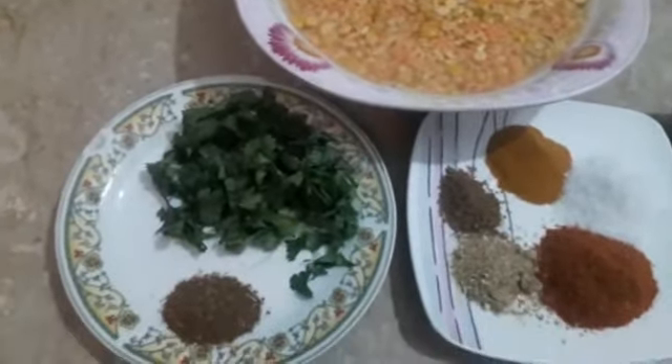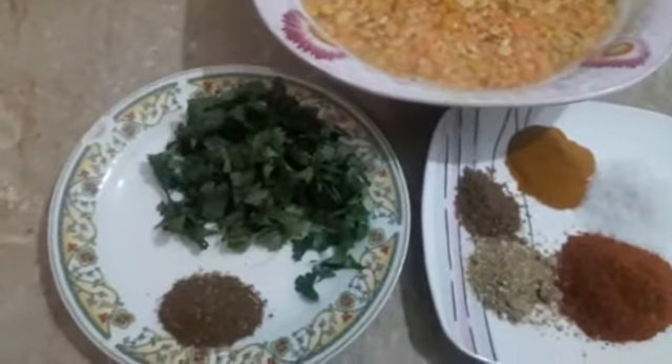I am making Chane ki dal with moong and masoor ki dal.